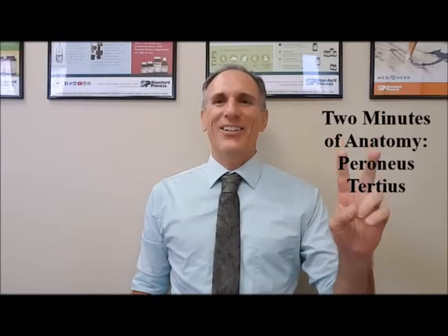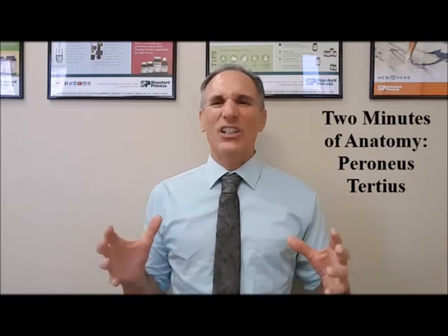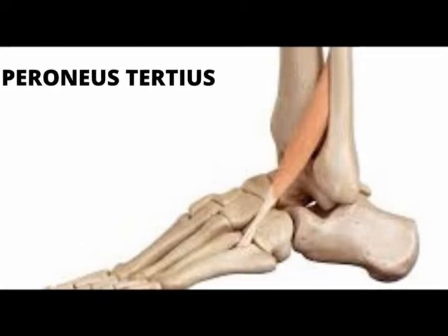Hello, and welcome to Two Minutes of Anatomy. I am Dr. Donald Lozello of Championship Chiropractic in Las Vegas, Nevada. On today's Two Minutes of Anatomy class, I'm going to speak about the peroneus tertius muscle.